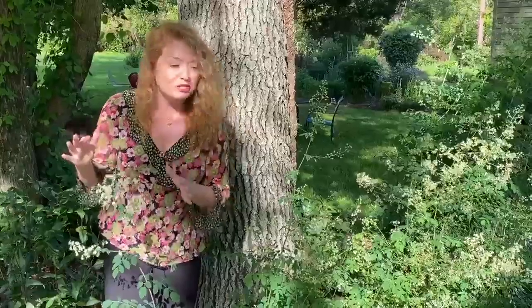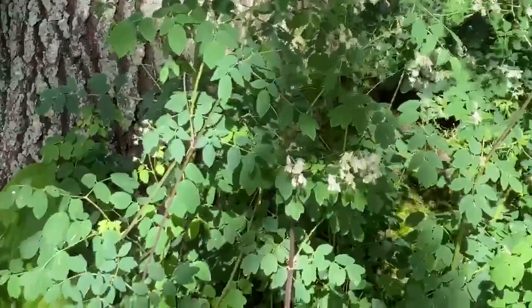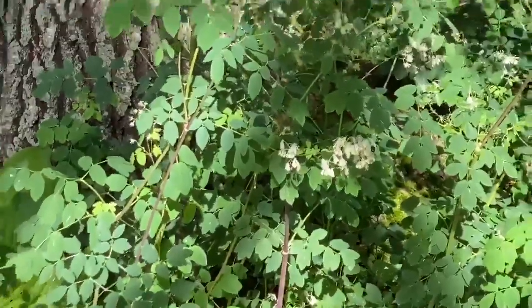The foliage too is also dainty, very lacy-like. You can't go wrong by planting Early Meadow Rue in your garden.